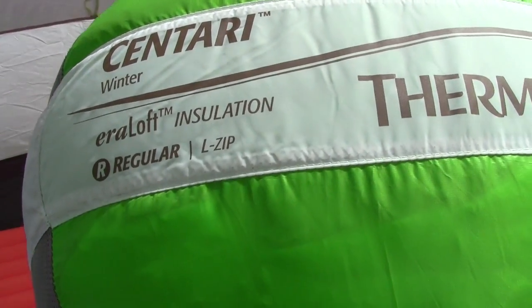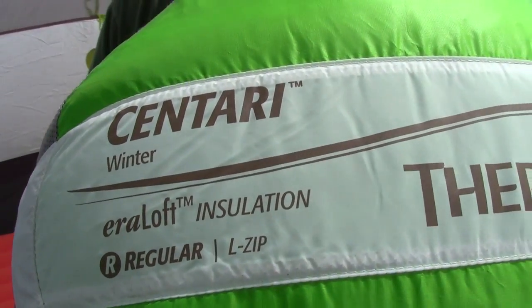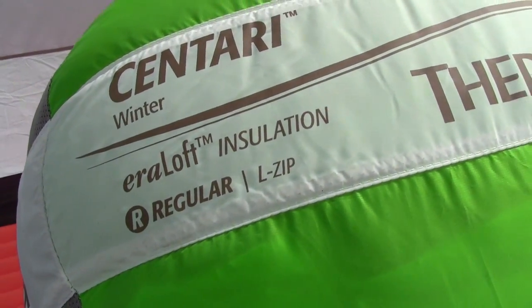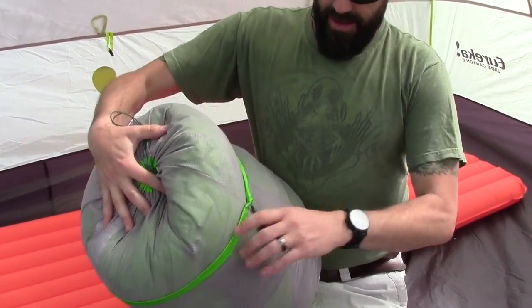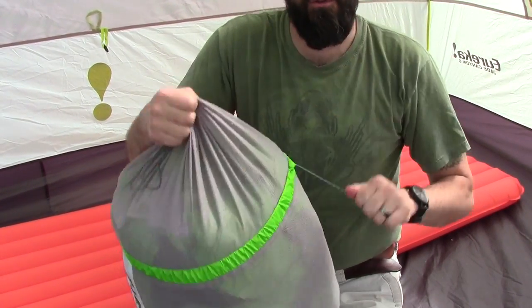So this is it right here — it's the Centauri Regular with AeroLoft Insulation, it's a winter bag made by Therm-a-Rest; they make high quality stuff. This is a regular with the left zipper, and it comes with this really cool mesh storage bag, and it does have a drawstring on the side here so you can compress this thing even smaller if you really need to.